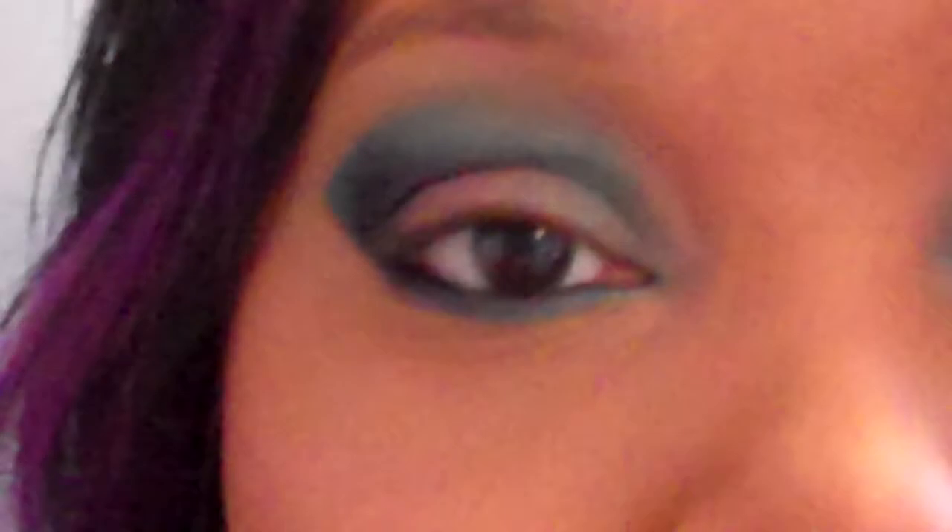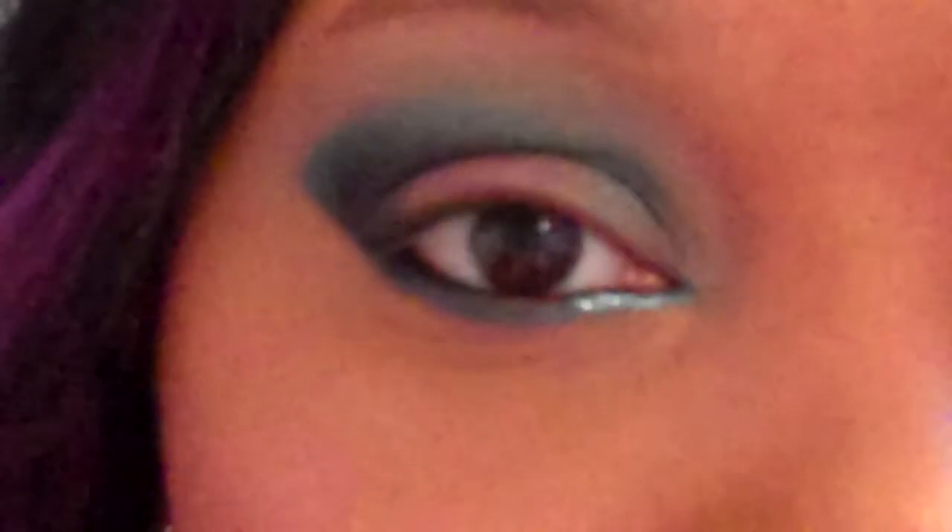So I'm going to take this fluffy brush and take a nude color — this one's by Inglot, but you can use any nude color you'd like — and put that underneath my brow bone just so that everything's nicely blended with no harsh lines. Then I'm going to take this glitter by NYX called Crystal Aqua and put it underneath my eye in the inner corner, just a touch — not too much.